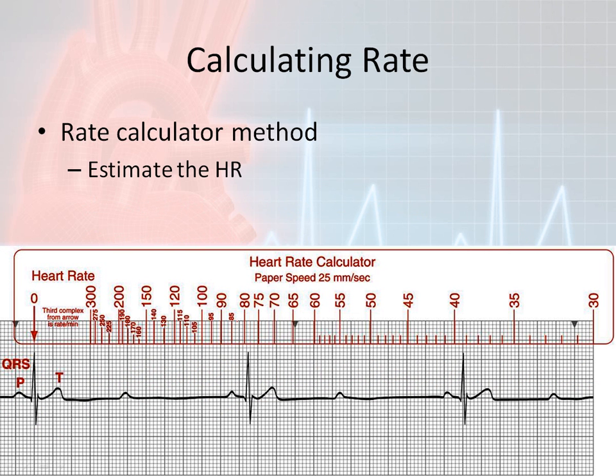Here's a pitfall for using a heart rate calculator. We took the arrow and put it on beat one, then counted to the third complex: here's one, here's two, here's three. The third complex occurs somewhere off the strip — it's a question mark. So I know that my ventricular rate is less than 30 beats per minute. To find the actual rate, I would need a longer continuation of this EKG printout to use the heart rate calculator. Of course, I can use the 1500 or 300 method instead.